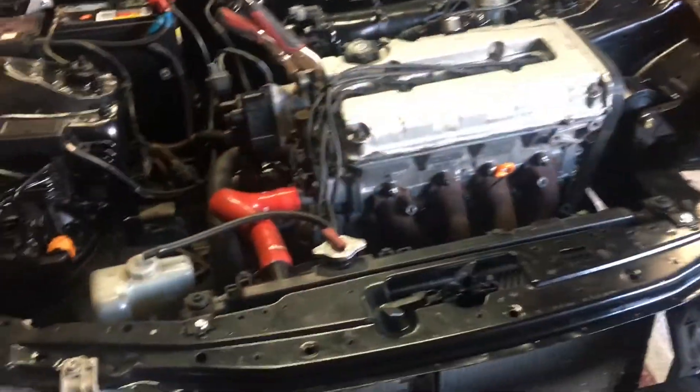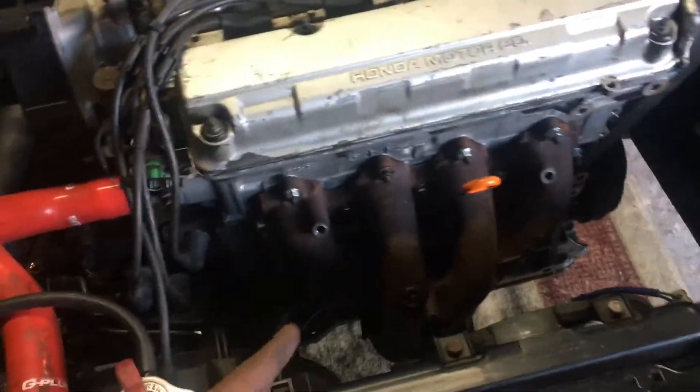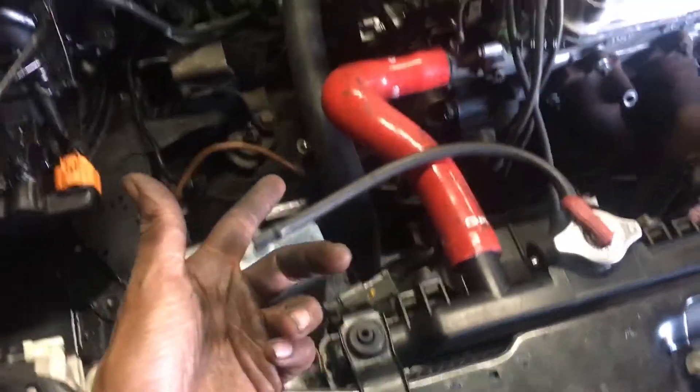What up peeps and welcome back to another episode. I've been working on the car today so let me catch you up on what's been going on. As you can see I got most of it all together already. Headers are in, some of the hoses are on.